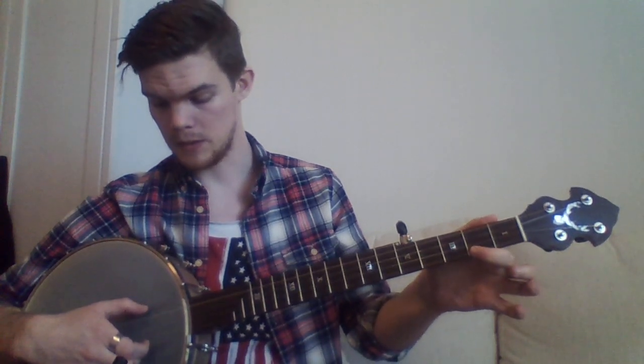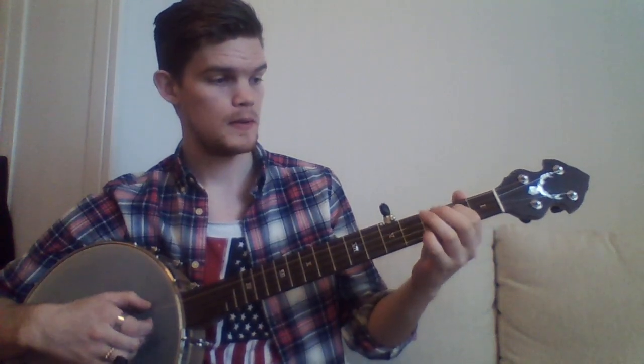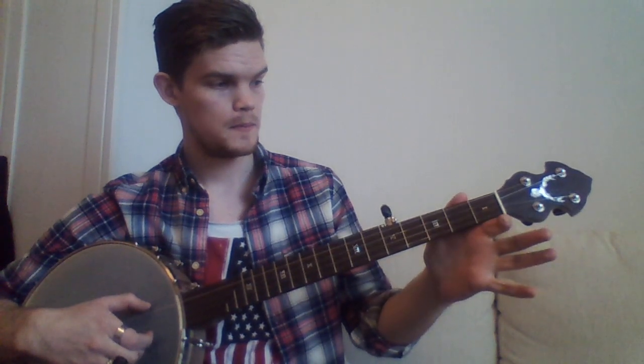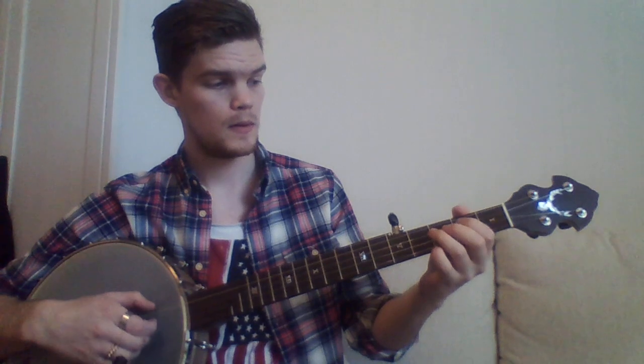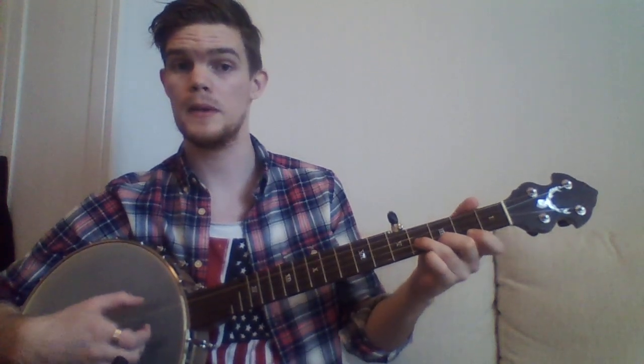And then we end up with: fret the first string second fret, pull off, and then open second string. And then for our second phrase, we go to the fifth chord — the eighth chord here. And then we do the same thing again, and then we end up with the ending lick — or something like that. Or you can do whatever variants you want.